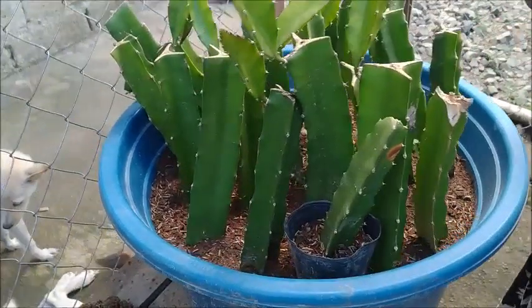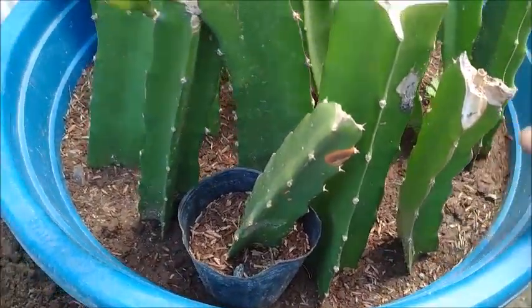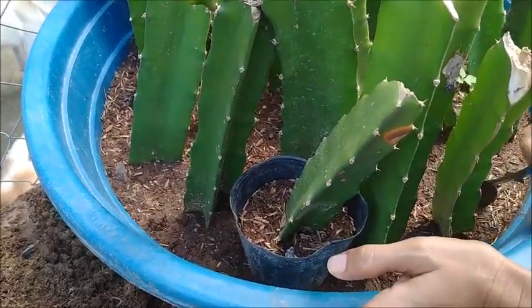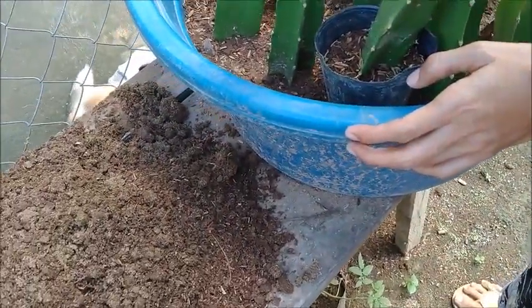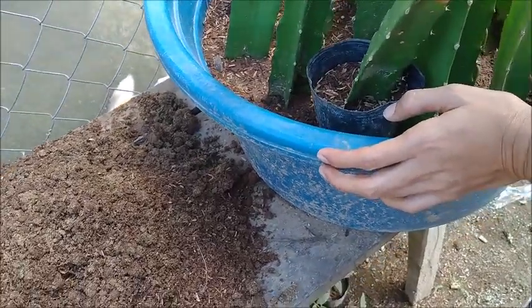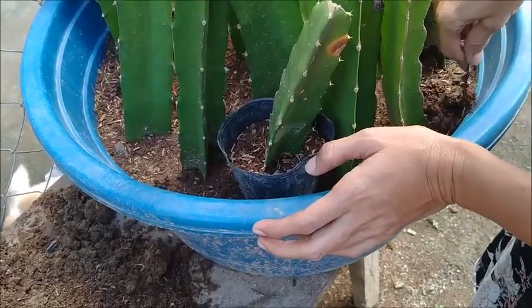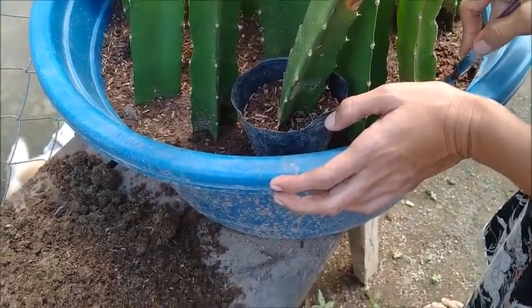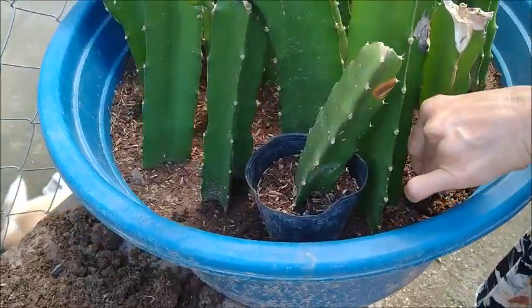What I want you to do is just go underneath right here and scoop it up. I'll scoop it out like you scoop an ice cream, but I don't want to damage the roots. You were very close and you got many of the roots.